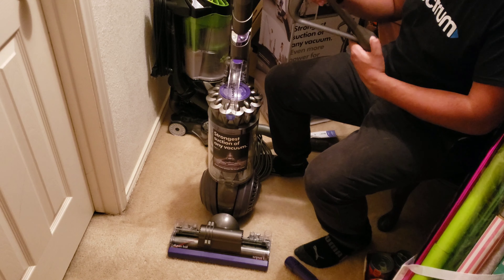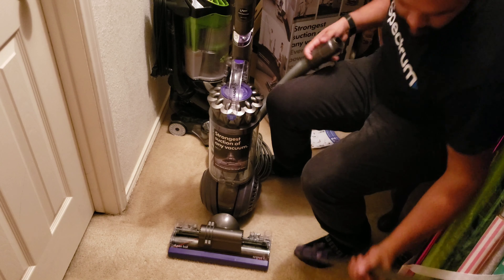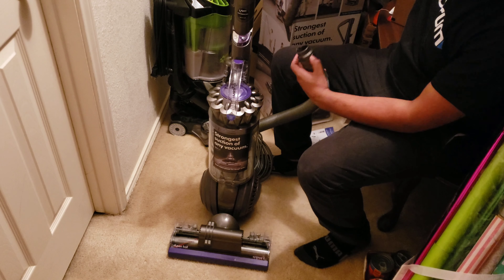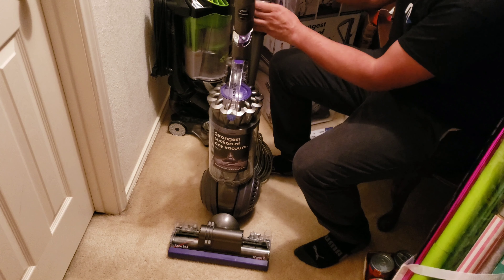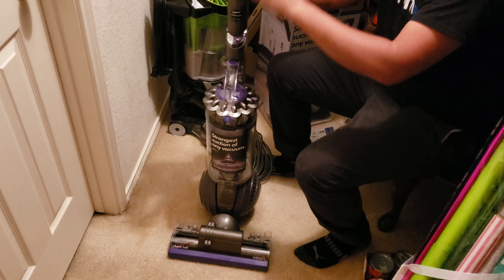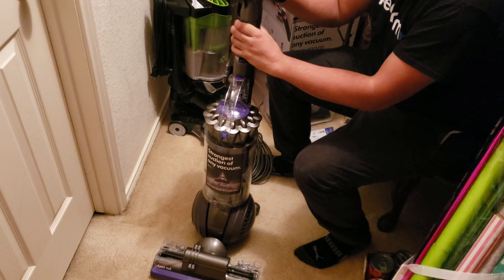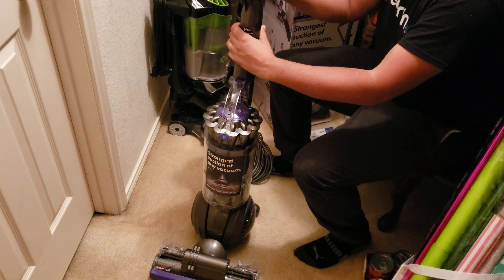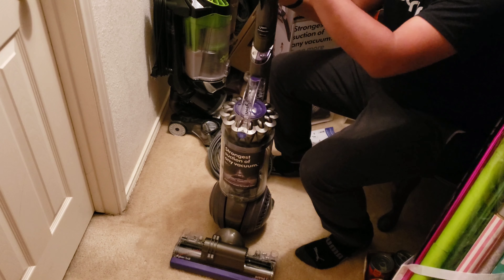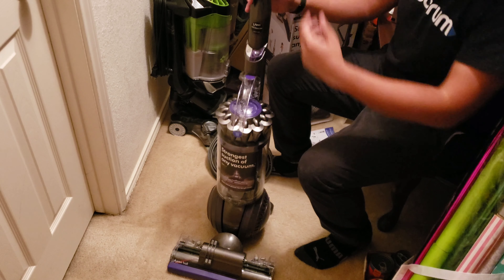Snap this into place — this just slides down like that. Then insert the wand, make sure you press the button. The wand goes straight down the back of the machine like so. There we go, and it's all assembled. That's all there is to it.